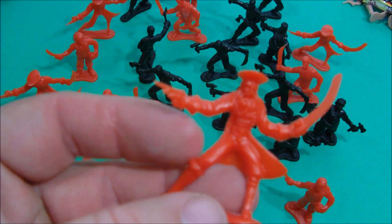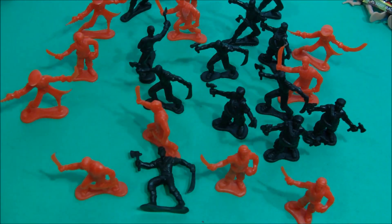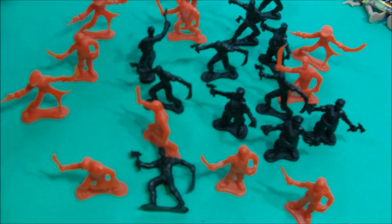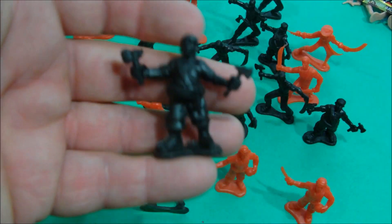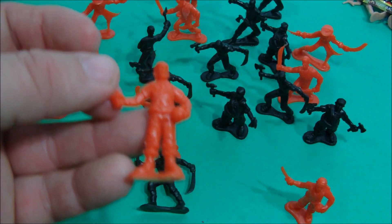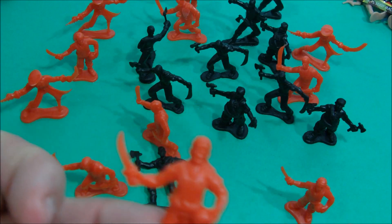Last up is the Pirate set — the Buccaneer Brawlers. This is pretty cool. You've got the Captain right here with his cutlass and his pistol. We've got this guy with two machetes. And you've got this guy with two axes. Then you've got this portly guy who also has two axes. And you've got this guy with a grenade in one hand and a little cutlass in the other.